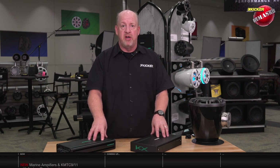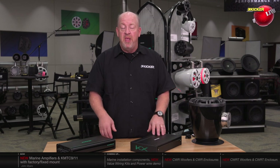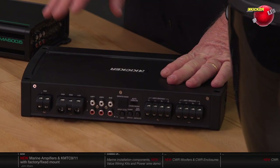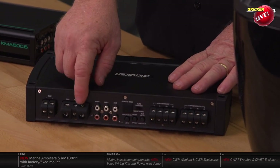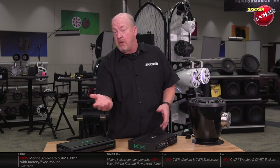These marine-compliant amplifiers have two important features that make them different from car audio amplifiers. First, the circuit boards are conformally coated — a sealant applied to the board so that if water gets sprayed on or gets inside the amplifier, it won't short it out. Second, the connections are completely different. In a typical car audio amplifier, a set screw tightens directly against the wire. Marine certification requires that the set screw cannot directly contact the wire, so there's a metal tab inside each terminal chamber to isolate the screw — preventing sparks that could cause an explosion in a boat.